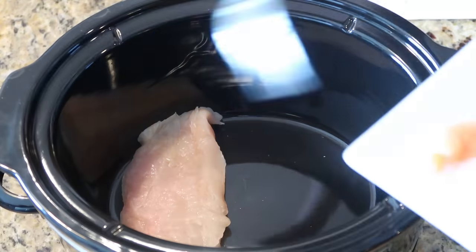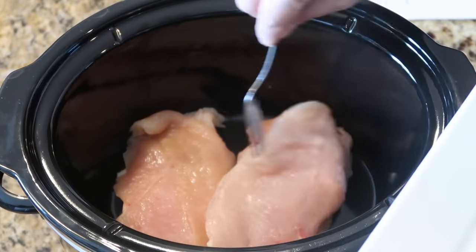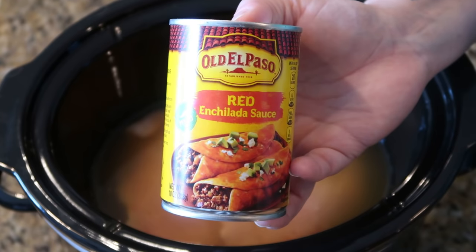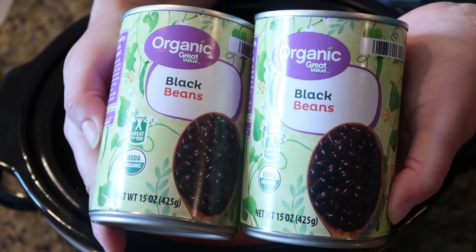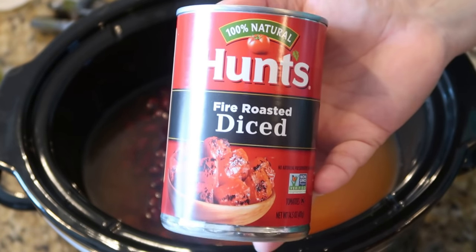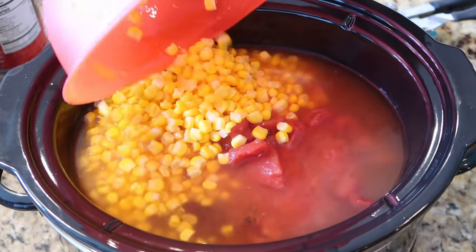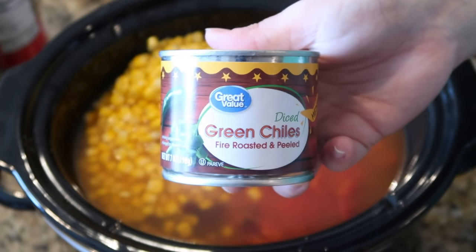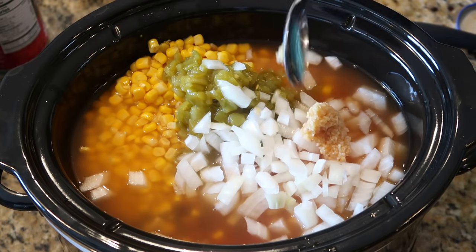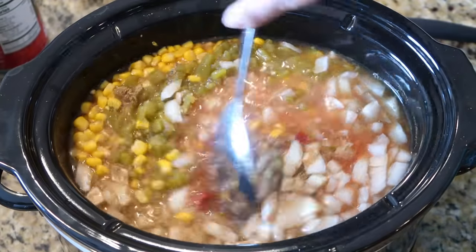For the second soup, I'm adding about one pound of thinly sliced chicken breast — about two chicken breasts — to the slow cooker. Next we're adding two cups of chicken broth, a 10-ounce can of red enchilada sauce, two cans of drained and rinsed black beans, one can of fire-roasted diced tomatoes with the juice, one can of drained whole kernel corn, four ounces of diced green chilies, two tablespoons of minced garlic, and about one teaspoon of ground cumin.